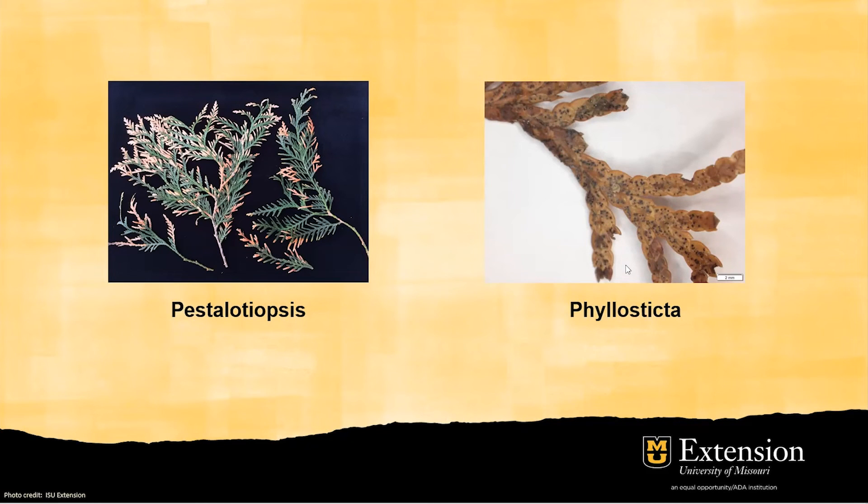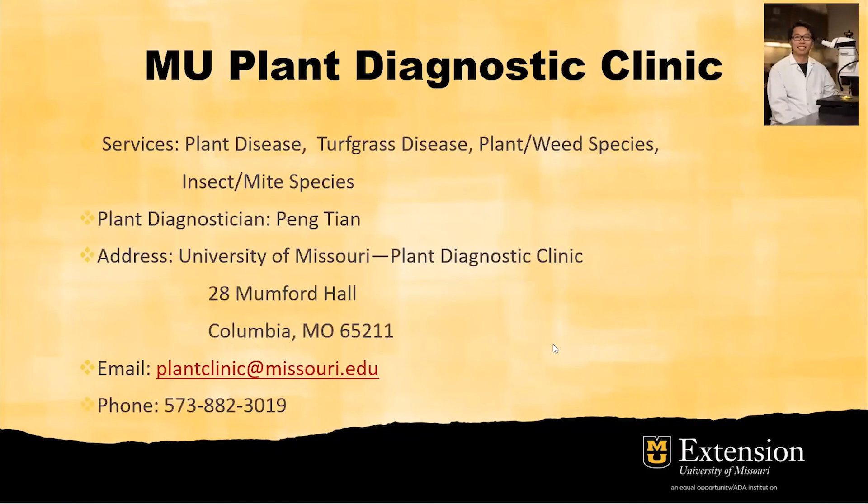Different fungal pathogens cause different damage, which is why accurate diagnosis is essential to identify diseases and recommend proper management plans. The MU Plant Diagnostic Clinic is here to help, with services including plant disease, turf disease, and plant and insect ID. You can find us by searching our name online and contact us by email or by calling our lab.